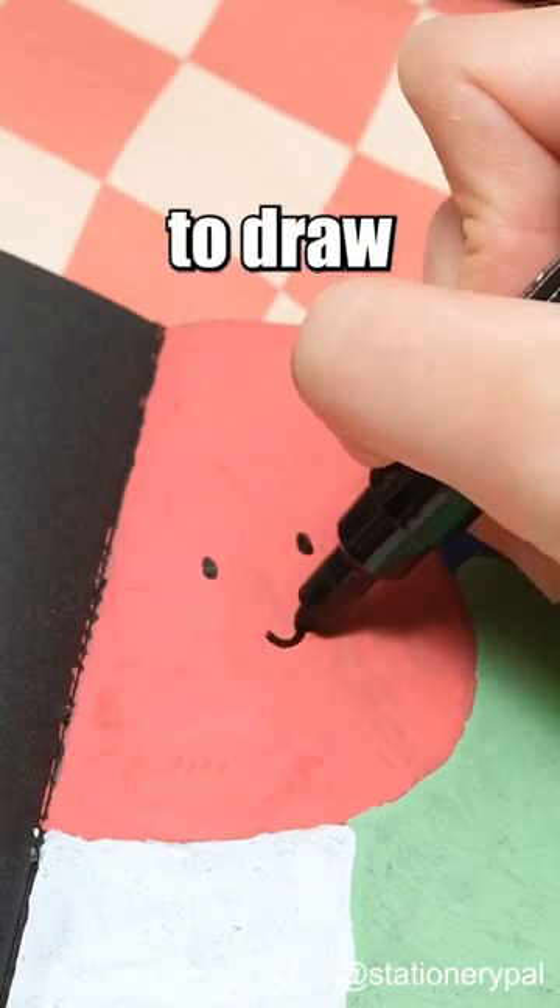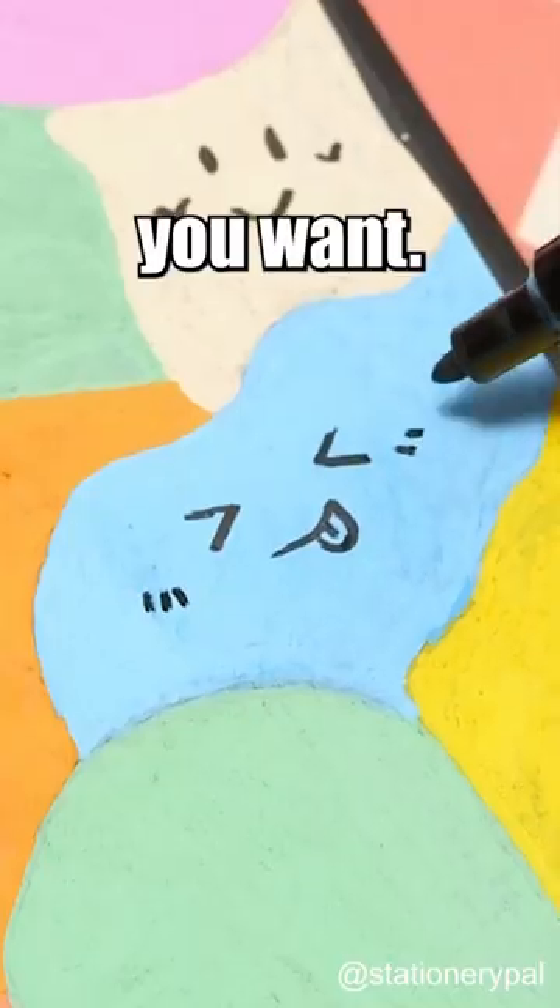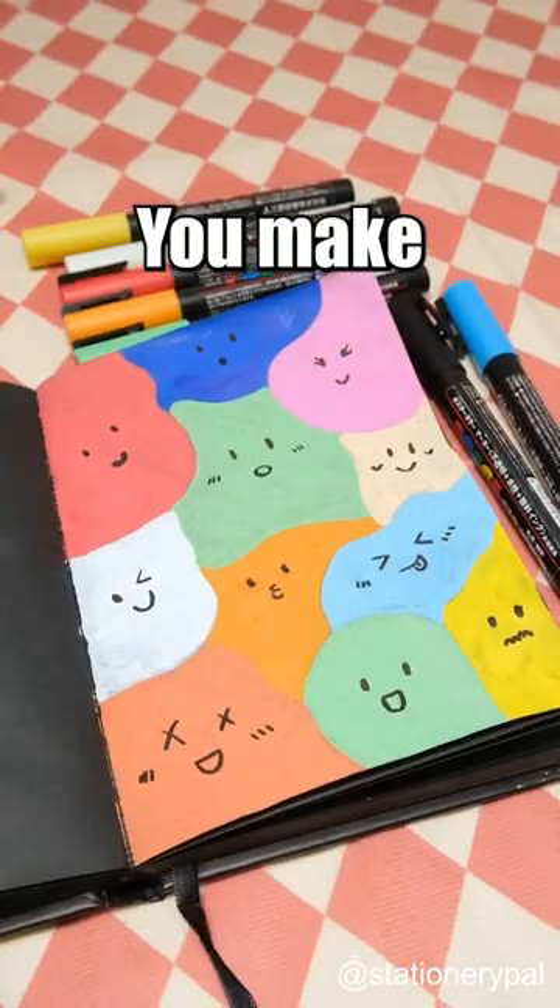And then use a black marker to draw some faces. You can do whatever faces you want. Tada! You made a cute little art piece.